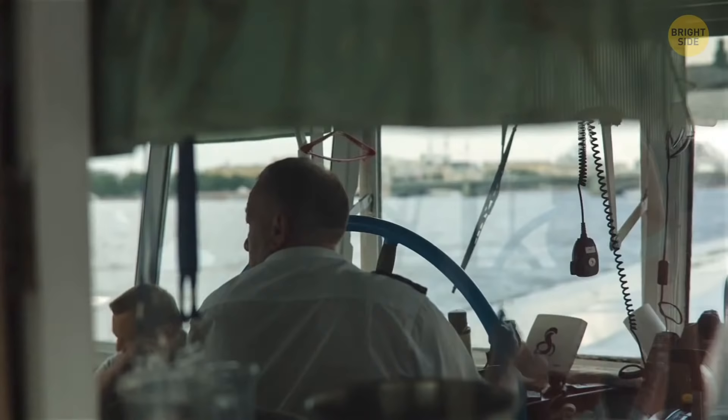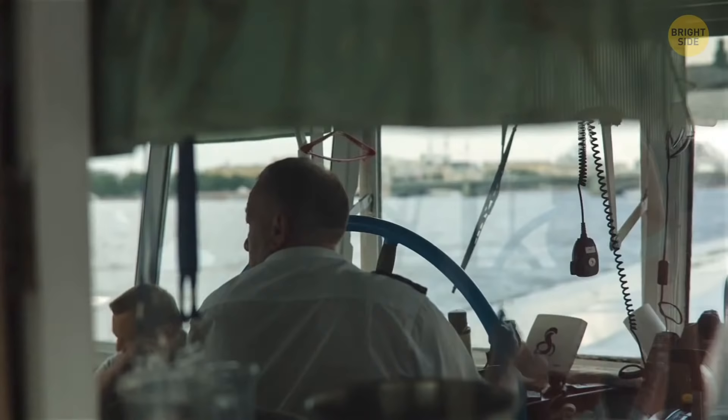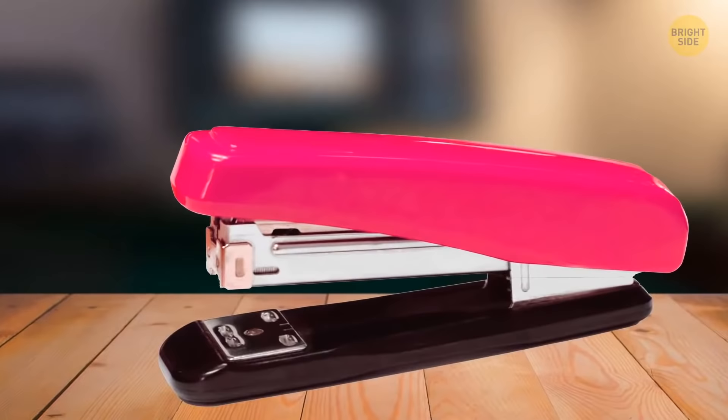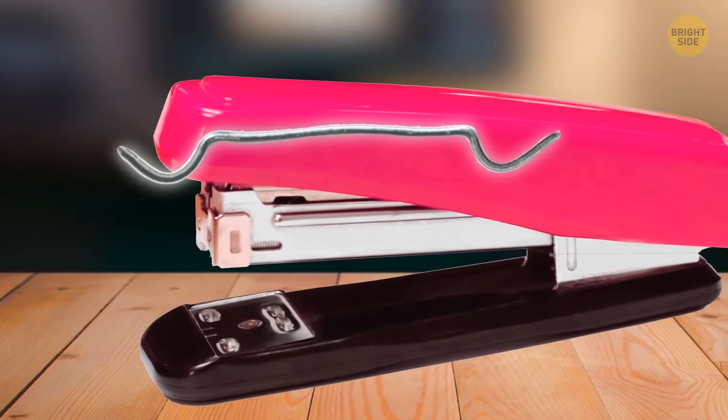The loop on the back of a shirt came from sailors who'd hang their shirts from hooks on the ship — this locker loop is still useful for hanging the shirt without a hanger. The metal plate on a stapler base is turnable: rotate it and the staple pins will be bent outward, creating easily removable temporary staples.